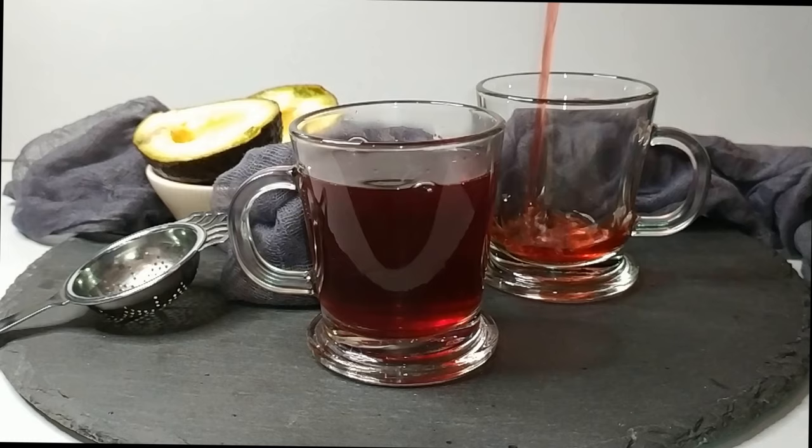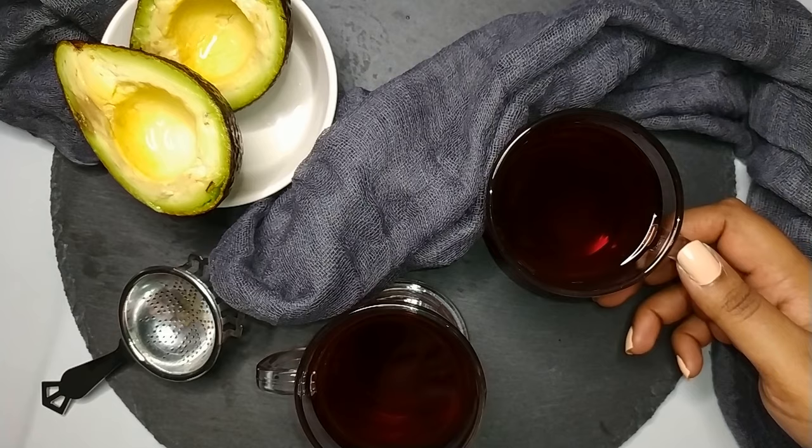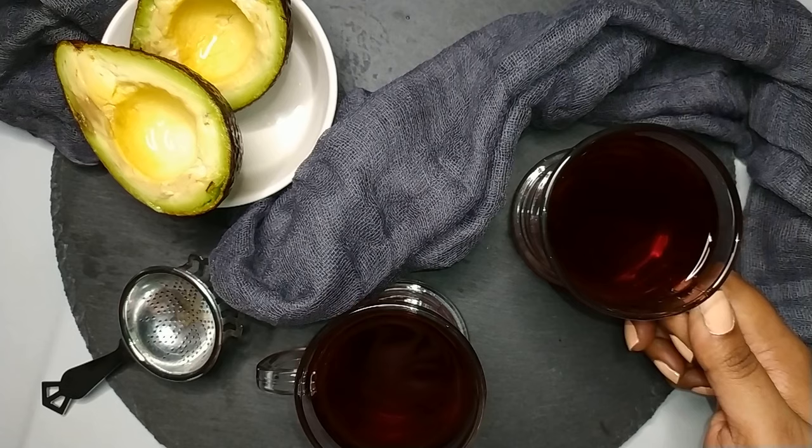Pour it into your glasses and enjoy. There are some worries that plant compounds in the avocado seed might be harmful — there is a slight amount of persin, a fungicidal toxin similar to fatty acid — but there is only a very small amount, meaning the avocado seed is not really poisonous to humans unless eaten in massive quantities. Avocado tea helps in treating headaches and improves the flow of oxygen to the brain, releases body tension to aid sleep, and is also a good source of fiber that facilitates weight loss.